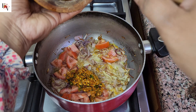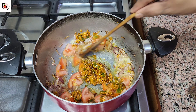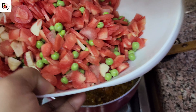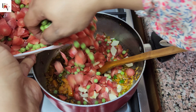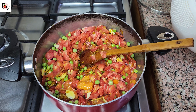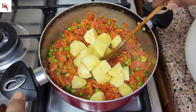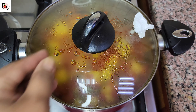We have put masala on the top of the pot and put vegetables on top. I don't want to put it in the water. I have cooked it on high flame. When the water is dry, you can put it on low flame. If you want to add water, it will be very nice.